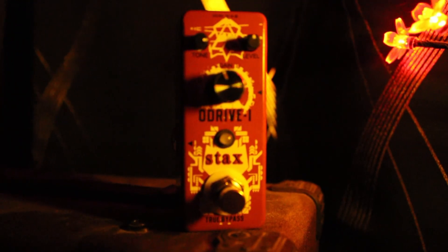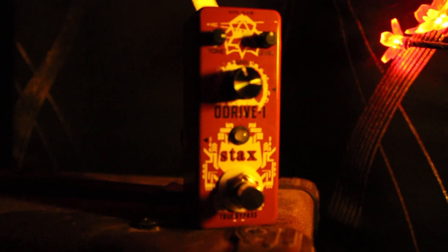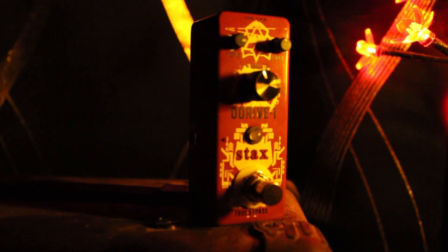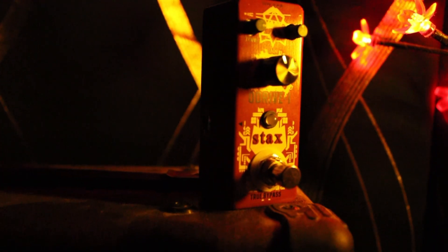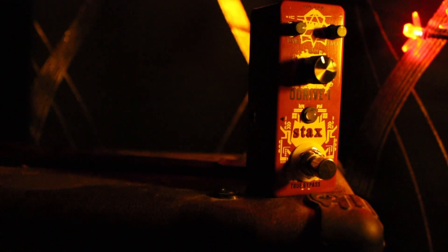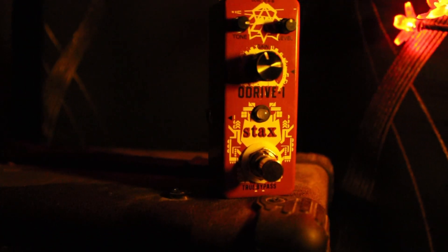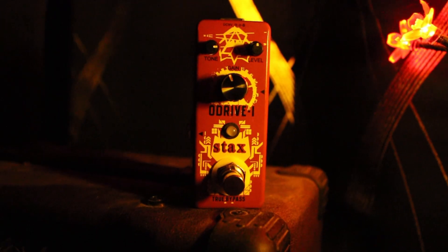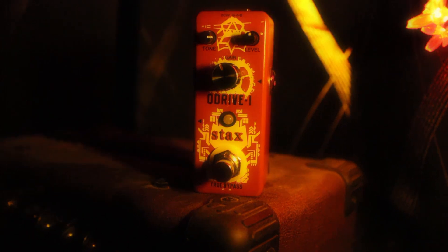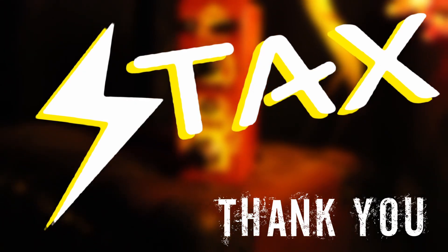The Stax O-Drive 1 is a blues-style overdrive guitar pedal designed to emulate what sounds like the Boss Blues Driver, or more closely the Marshall Blues Breaker. It is built in a metal enclosure with true bypass switching, can only be powered by 9V DC, and is too small for a 9V battery unless powered externally. It currently costs $29. Thank you to Stax for sending this pedal.